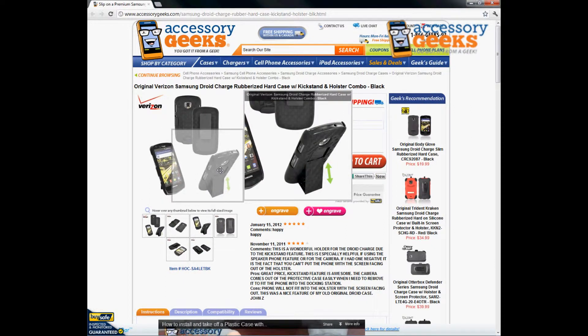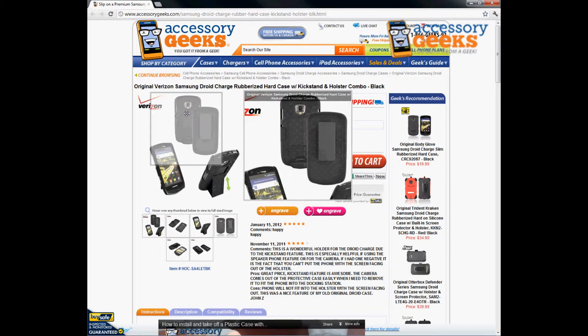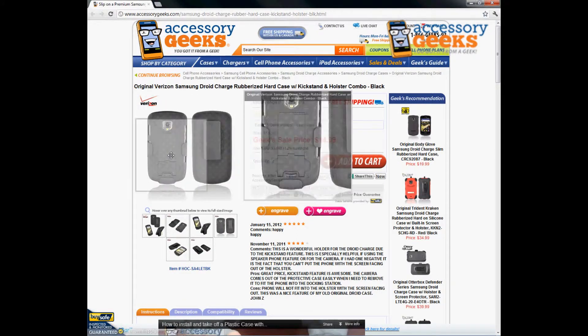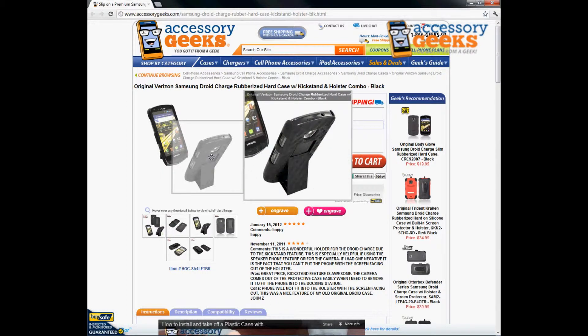It's a really cool, neat product. You can place it in the holster facing in or facing out. As you can see here, facing inwards protects the screen, and when you want to view something you can put it facing outward, or just remove it from the holster and use it as a stand.